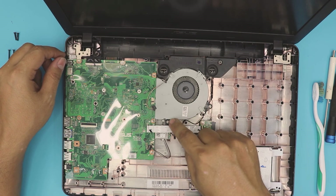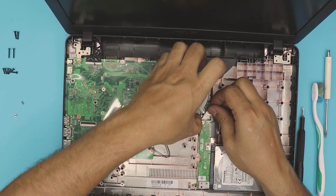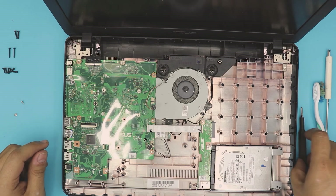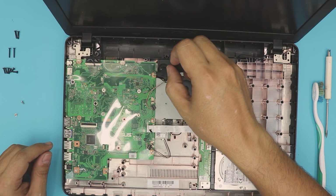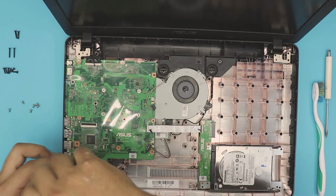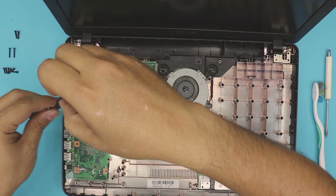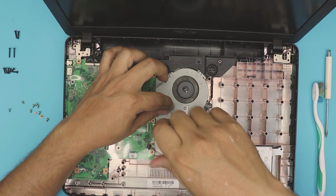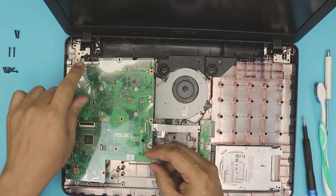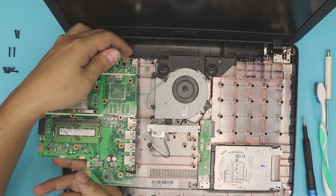We're going to remove the fan by removing one and two screws. I believe there's one more screw down here holding it, but it's not coming out. So we're going to go ahead and remove the motherboard — remove all the screws pointing with a white arrow. We also want to remove the screw with the warranty tape on it. We also need to remove the Wi-Fi board: remove one screw, then lift up a little bit and pull out the Wi-Fi. You don't need to disconnect the cable or the screen cable — just lift up and switch over.